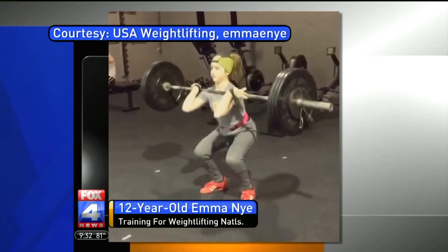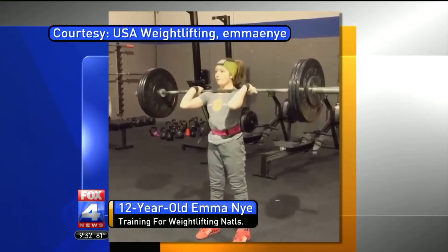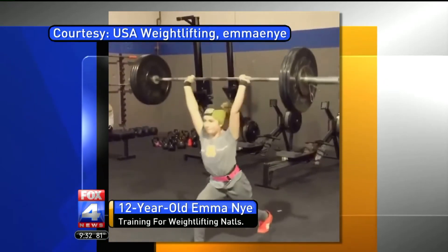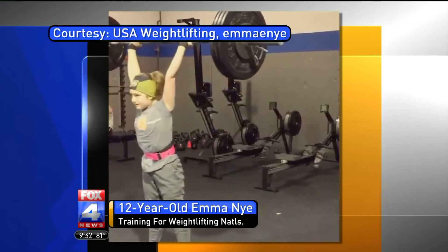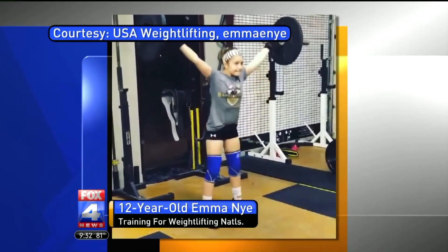So coming up, you've moved up to a weight class — to a 44-kilogram class, right? By the way, you must be really good at the metric system. Mike, you remember the metric system, don't you? Yes.